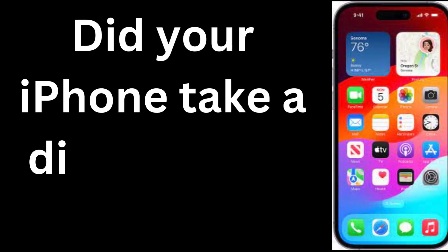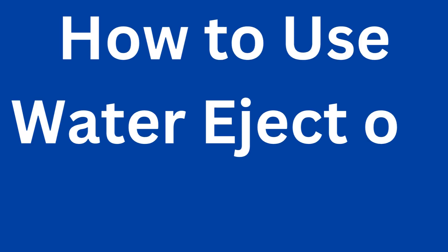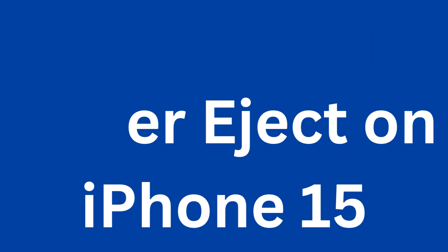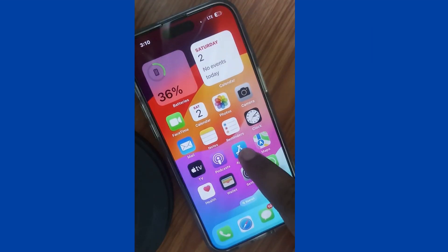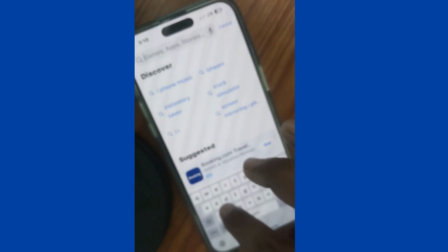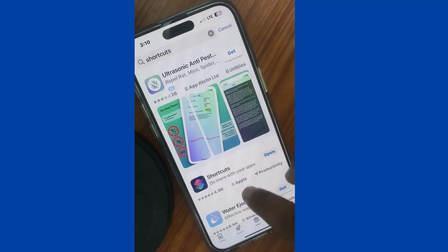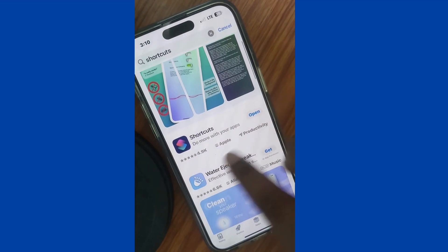Did your iPhone take a dive into the water? Don't worry, you can easily remove water from your iPhone by using the Water Eject shortcut. Here is how to use Water Eject on your iPhone. First of all, go to the App Store on your iPhone and search for Shortcuts. Download and install the Shortcuts app on your iPhone.